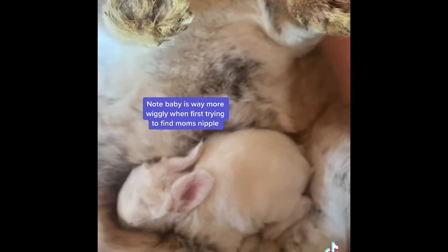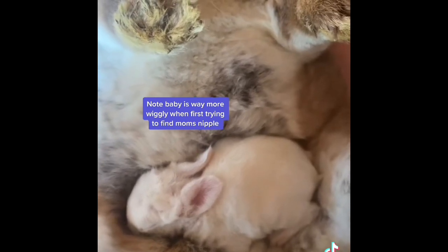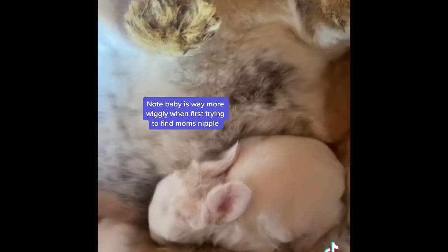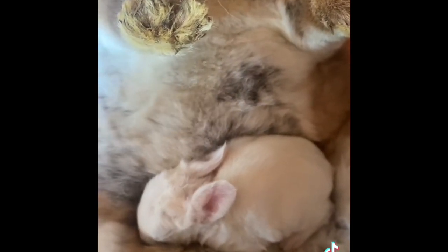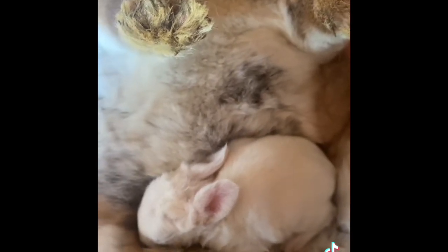This takes less time, is easier than bottle feeding, and ensures that the runt is getting all of the nutrients from mom's milk. I do have a video on how to make baby bunny milk further back in my videos, but this is how I actually prefer to do it if given the chance. You don't have to do any of this — that's just what I prefer in my breeding program.